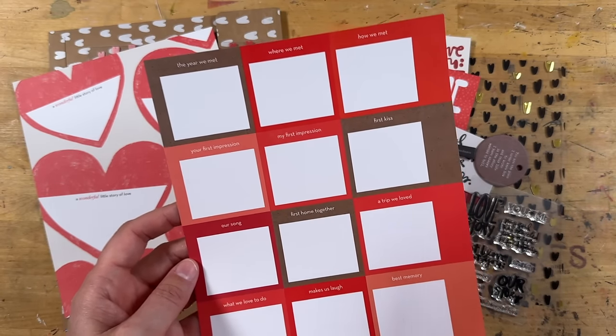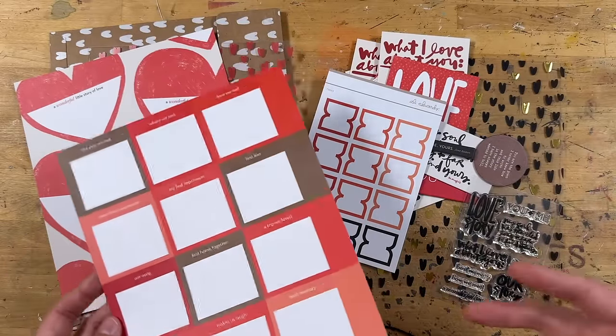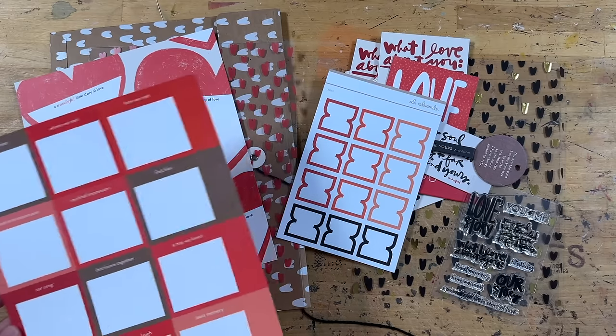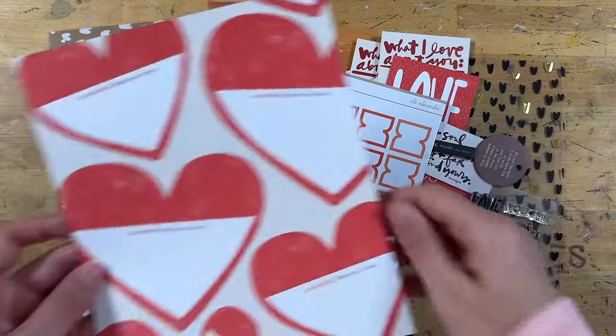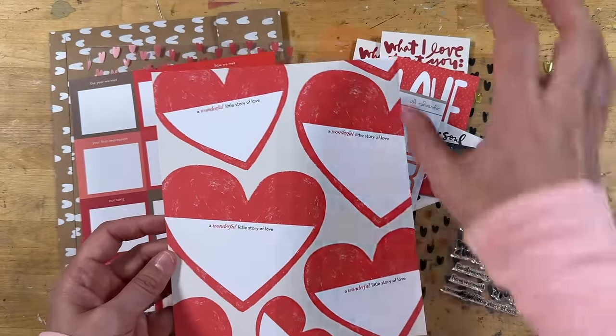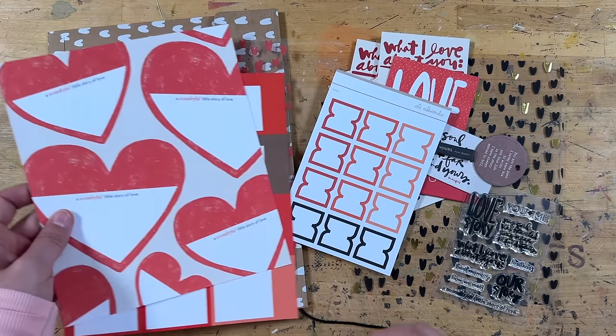I am probably just going to keep it as it is, and I'm going to pair it with a full page photo because that's part of what I love about these kits — they are really direct and really straightforward. Same thing with this one. I'm probably just going to pair this with a photo, or maybe a collage of photos. That would be really fun as the jumping off point of the paper.